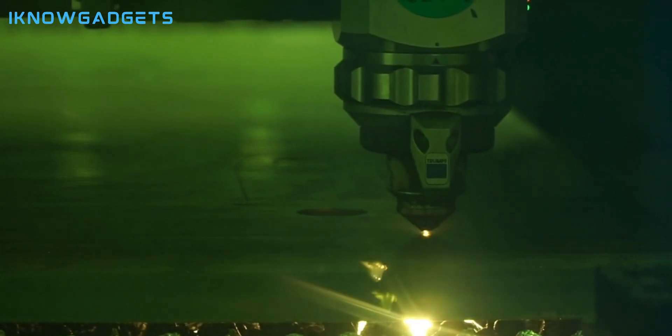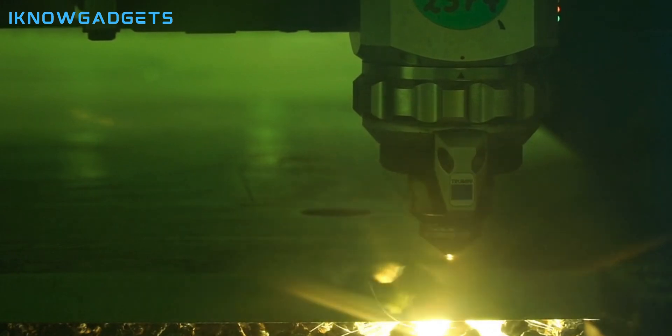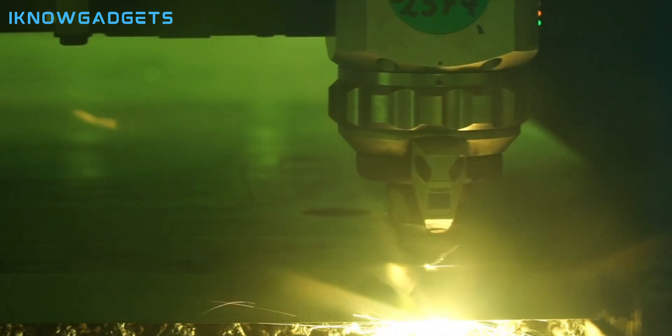Greetings, tech enthusiasts! Welcome back to another episode of I Know Gadgets. Today, we're diving into the world of precision and creativity.